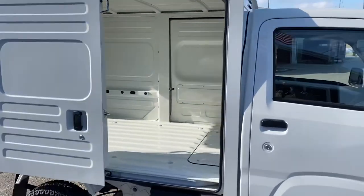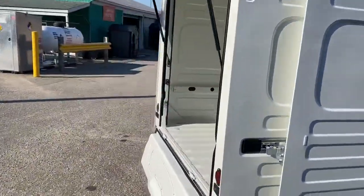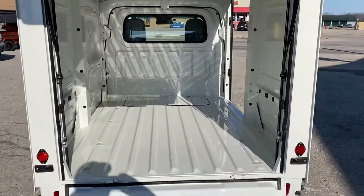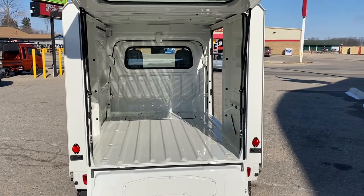This truck has a sliding rear access door, as well as a rear door and tailgate. It's a perfect truck for equipment — a mobile vehicle of sorts for any municipalities and cities.